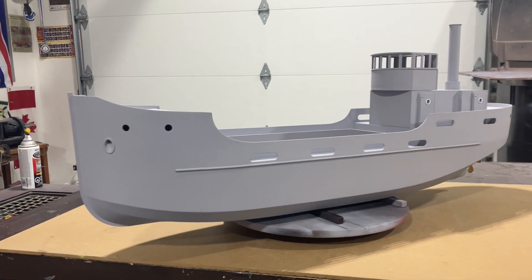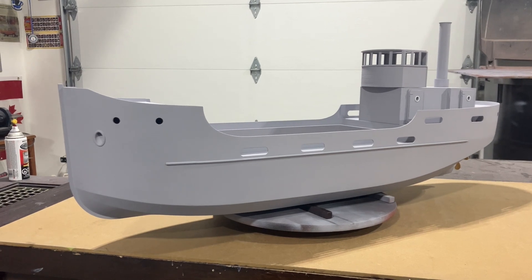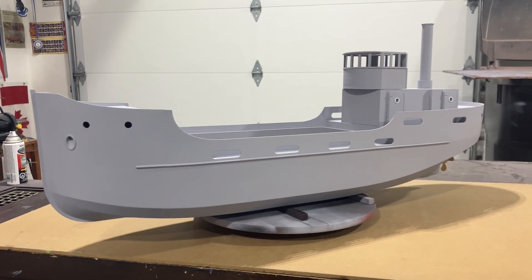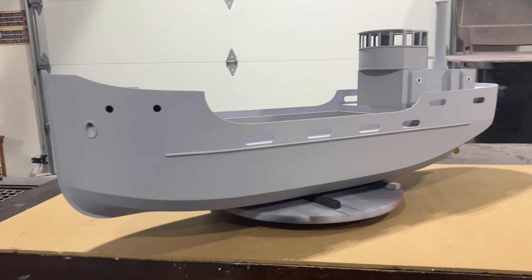Welcome back guys, Western Sharpies RC. Thanks for joining me for this Part 3 video on my 3D printed ship build. I thought I'd make a little video and just show you the progress since the last one.